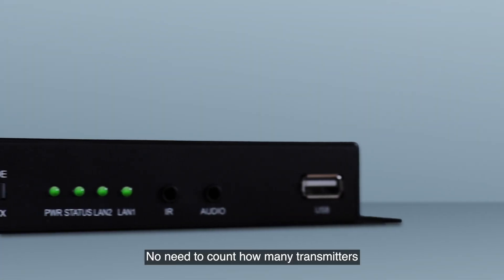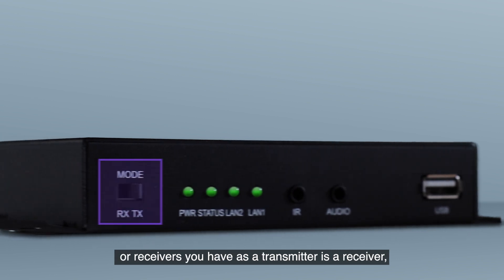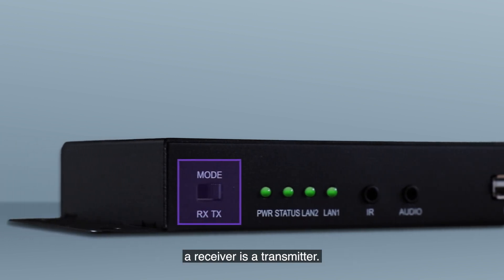No need to count how many transmitters or receivers you have, as a transmitter is a receiver, or a receiver is a transmitter.